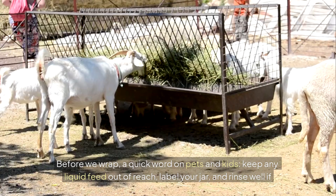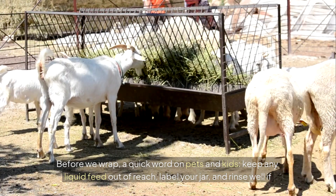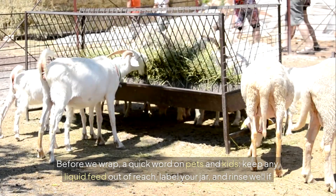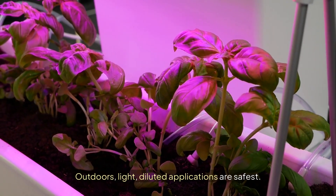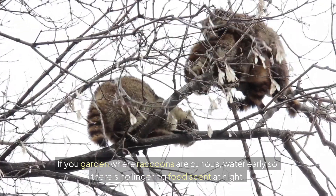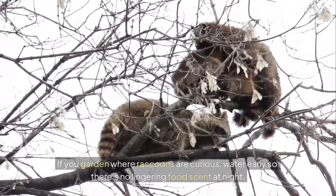Before we wrap, a quick word on pets and kids. Keep any liquid feed out of reach, label your jar, and rinse well if anything spills indoors. Outdoors, light diluted applications are safest. If you garden where raccoons are curious, water early so there's no lingering food scent at night.